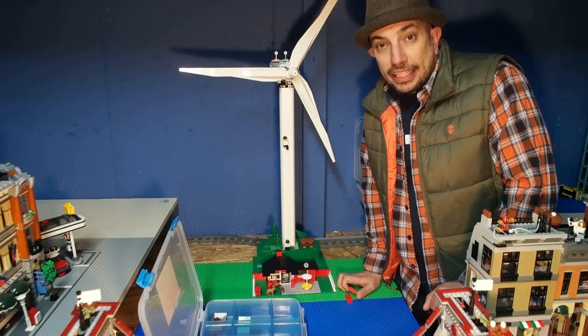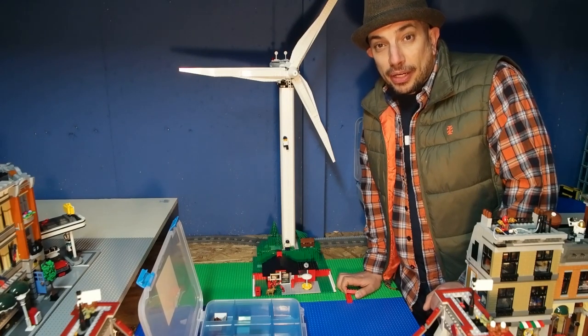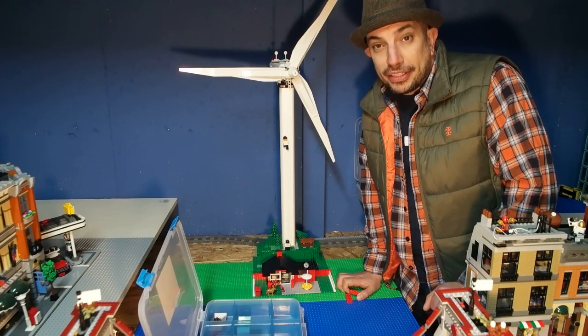This is behind the build. Let's take a look at how I designed this — or how I chaotically designed this. Tell me what you think.